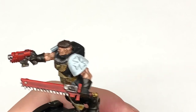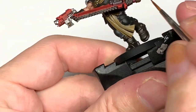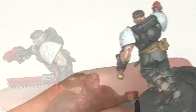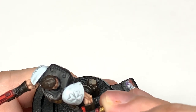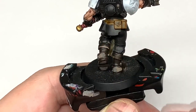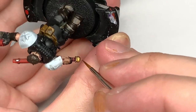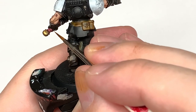Next we're going to use some Citadel Corn Red to paint the raised sections on the grip of his chainsword. We're then going to highlight this with Citadel Wazdakka Red, covering about half the area, mainly at the top of the grip. Finally, use a tiny bit of Pink Horror to put a little highlight on the edge of each section — the top edge since the light will be catching it more, around the top three quarters of each one.